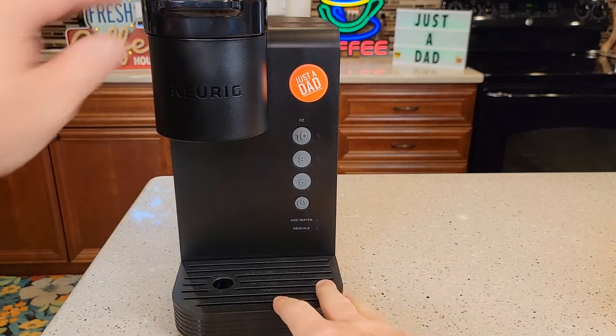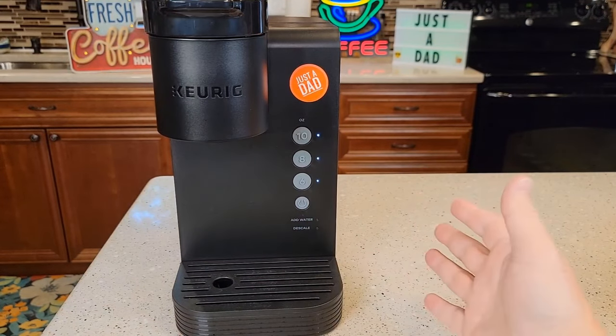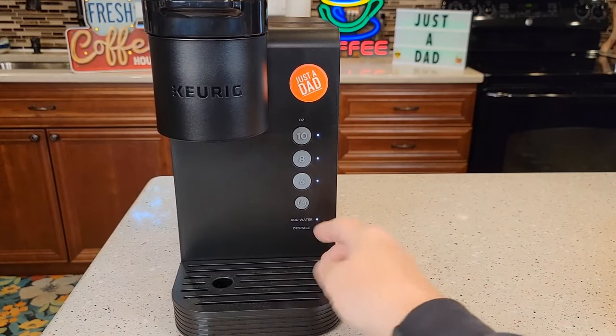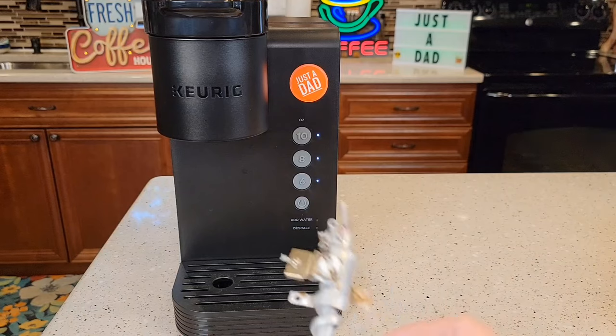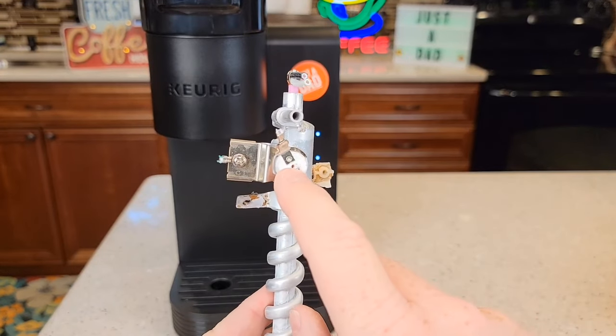I've got it plugged back in. Let's see — I've got power now! That's awesome. It powers back up again. I'm not exactly sure why that thermostat trips sometimes — I know it does happen during the descale process — but there is a reset button on it.